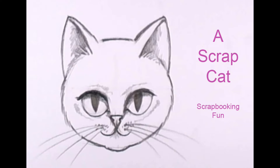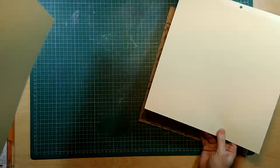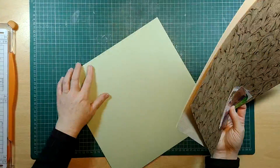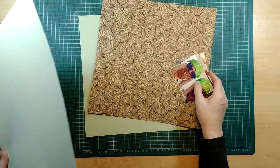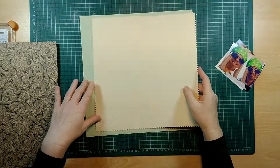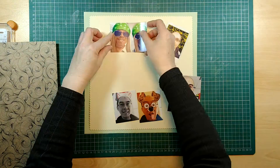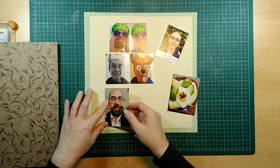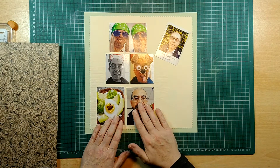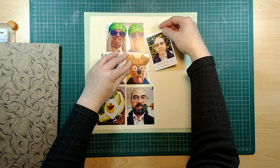Hello and welcome to A Scrap Cat, my first scrapbooking video. You can see here that I'm just arranging some pages that I've chosen, trying to work out how to layer them. I've just gone off and cut a trim around that piece of cream paper, and I'm looking at my photographs working out how to arrange them so that they're balanced in my frame.